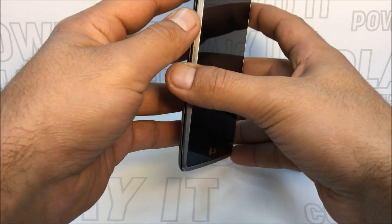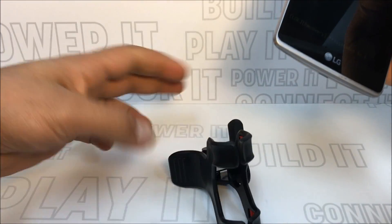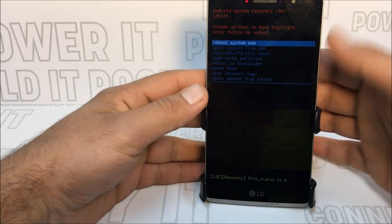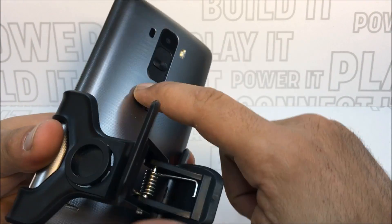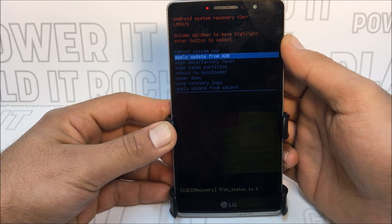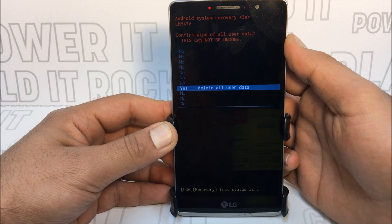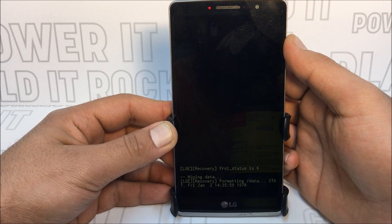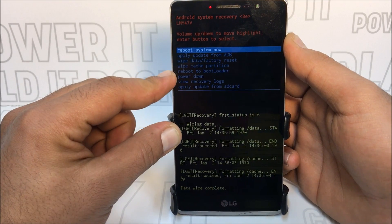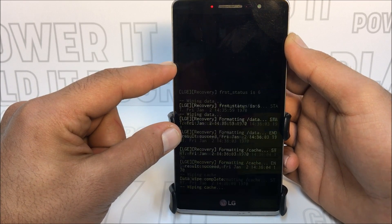I want to give a big shout out to Chad — thank you so much for letting me perform a video on your device. Chad forgot his password on the LG Stylo 1. This method works on Android 5.1.1 or 6.0.1 from Boost Mobile. I haven't tried it on the LG Stylo 1 from Metro PCS or T-Mobile, so if you give that a go please put that in the comments below.